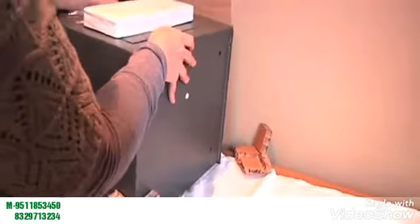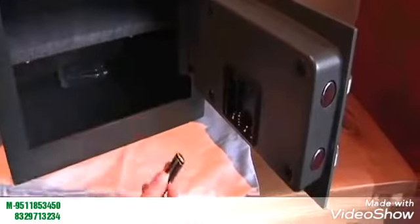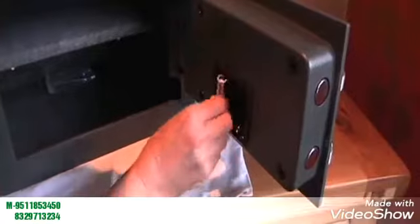To begin, it's best to remove the safe from its box by sliding it out, not lifting. Open the door with the manual override key supplied, and insert the batteries in the space behind the door.